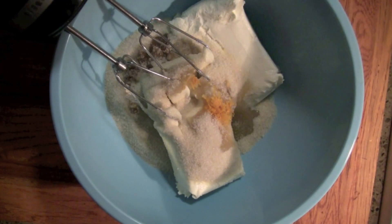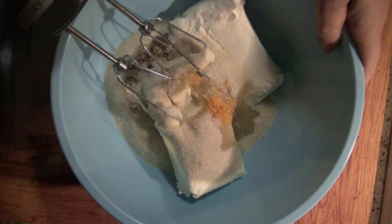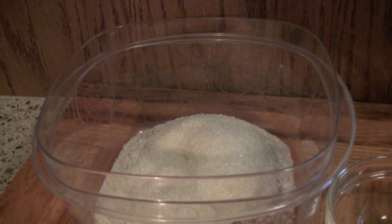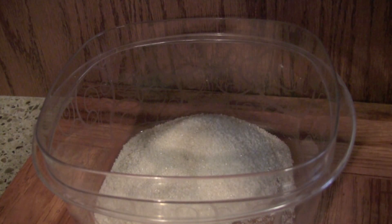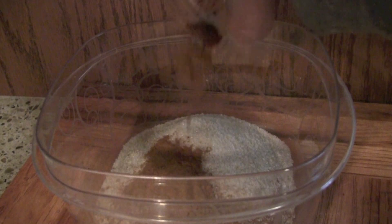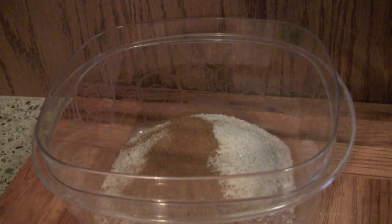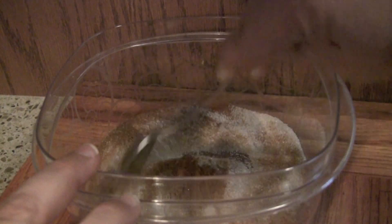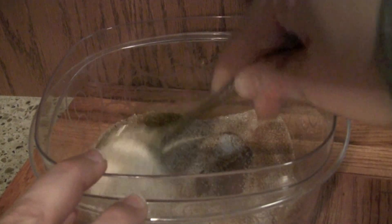We're just going to mix everything with a blender until it's nice and smooth. Now we're going to make the topping: two teaspoons of cinnamon combined with a half cup of sugar. We're simply going to blend these together. If you like to make cinnamon and sugar toast, you can make it just like this by combining a little bit of cinnamon and sugar together — perfect cinnamon and sugar mixture.